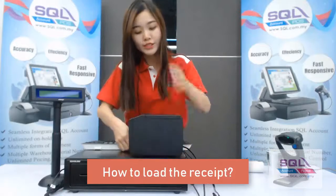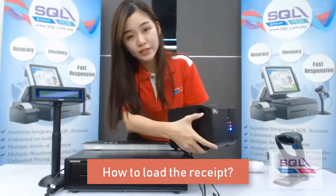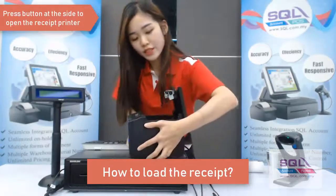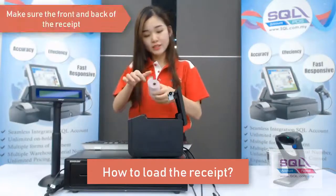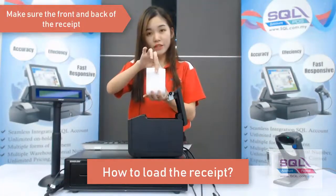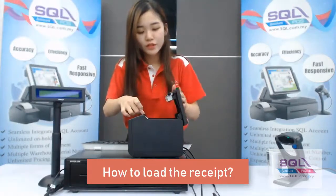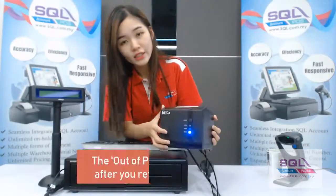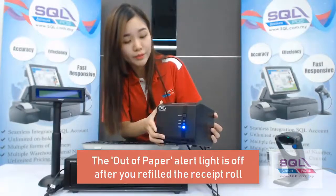Now I will show you how to load the receipt paper. Click on this button to open the receipt printer. This is your receipt paper — this is the front and this is the back. Just put it in this way and close it. As you can see, after you load the paper there is no more out-of-paper alert.